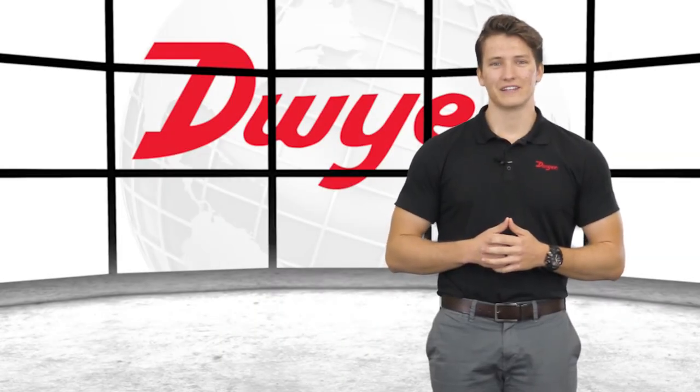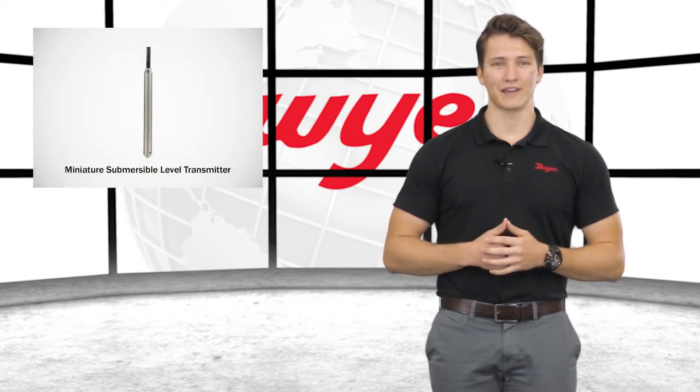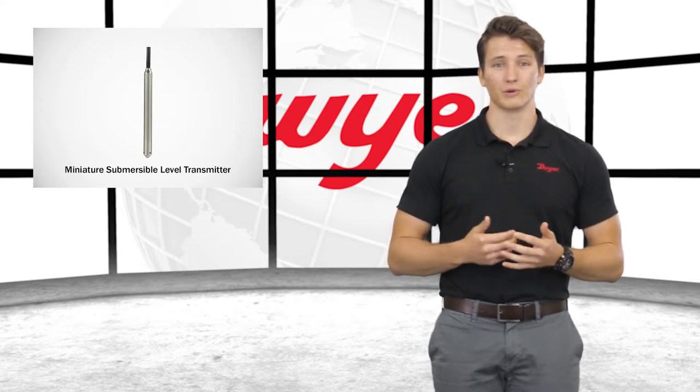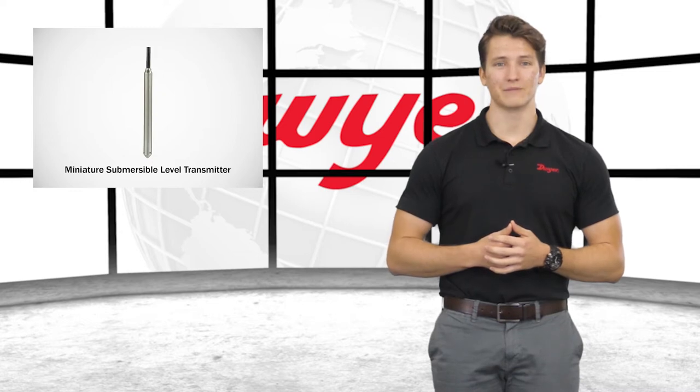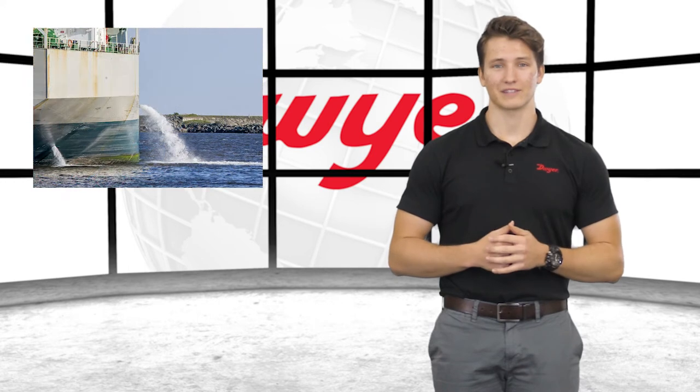Hello, I'm John, Sales Engineer at Dwyer Instruments, and welcome to this video highlighting the series MBLT Miniature Submersible Level Transmitter. Dwyer's multipurpose and dependable MBLT monitors liquid level in applications such as wells, boreholes, and ballast tanks.